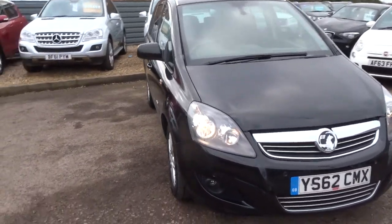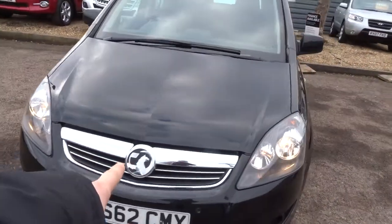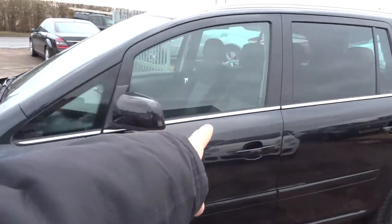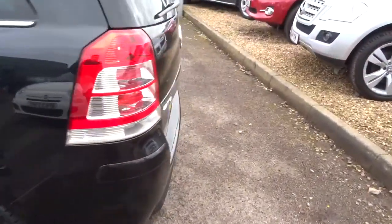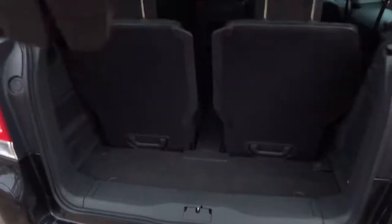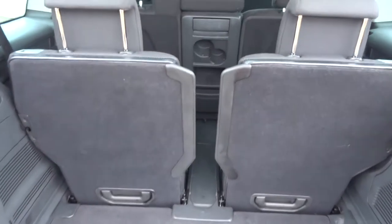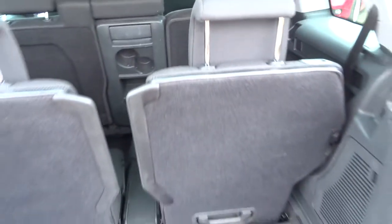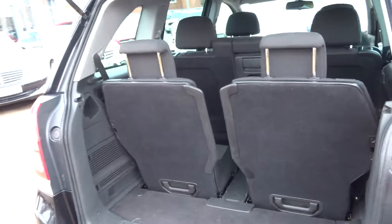It's also extremely good looking, with this contrasting chrome that goes around the car — it really suits it. So it's a seven-seater, it's in about 53,000 miles. These seats also fully fold. I've taken some detailed photos as well, so feel free to have a look at those.